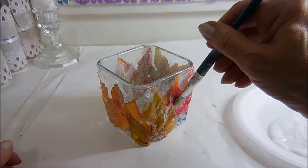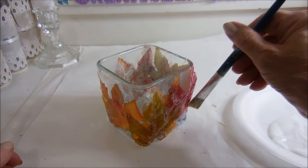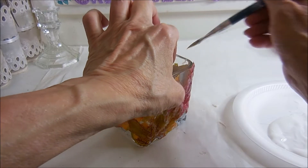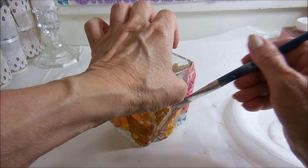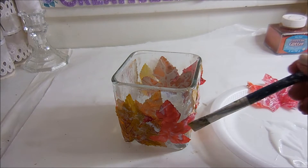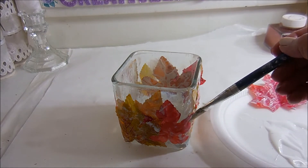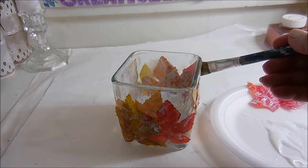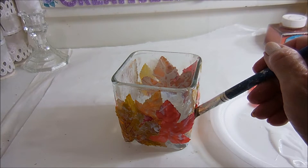I'll just keep coming back and pressing it down into the Mod Podge as it dries. That one was bugging me way too much — I took it off and put a smaller one without as much dimension to it, and it's laying much better. I'll just keep coming back and pressing it into the glue as it dries.